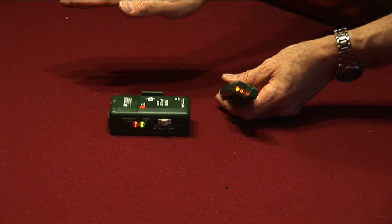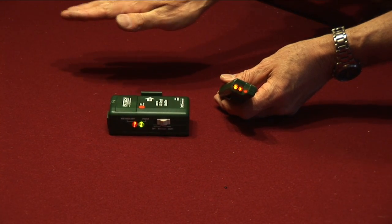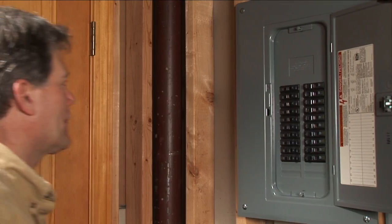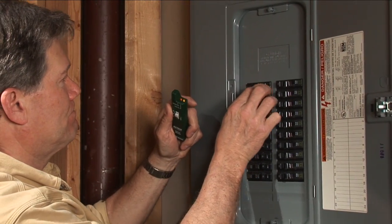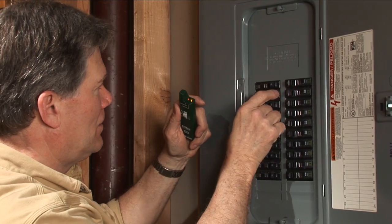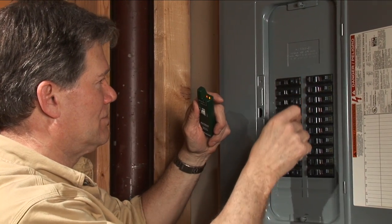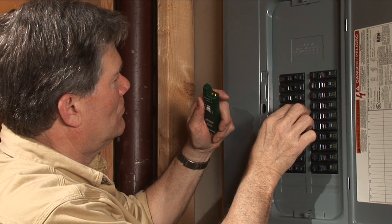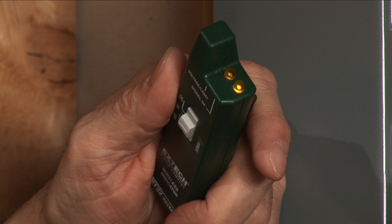Turn on the receiver unit and test its operation. Go down to the circuit breaker panel. Sequentially switch breakers on and off. Once power is interrupted to the light circuit which is sensed by the transmitter, the correct circuit which powers the light is turned off. The tone alert and amber LED will go off, thereby identifying the light circuit.